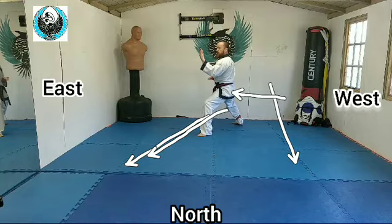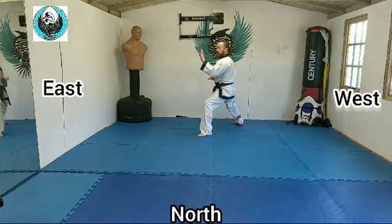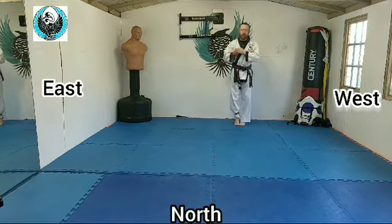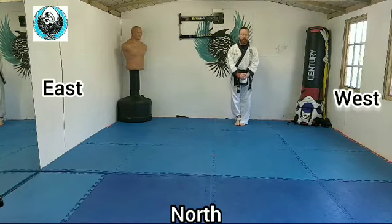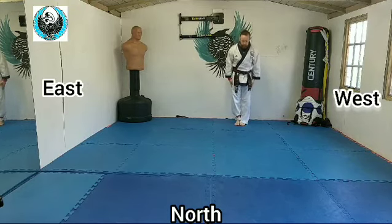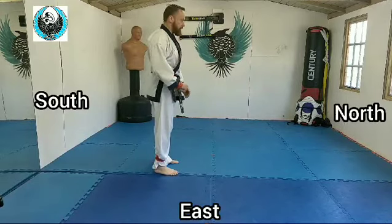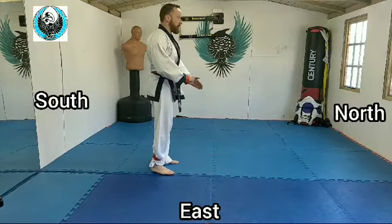I pull back because we start in Basai Chumbi and have to finish in it. Left arm and leg go backwards to here. I look, chamber up to the front, tiptoes, back down, set back into Basai Dai Chumbi, show, and relax. Now the same form from the side profile, so you can see some of the moves that aren't visible from the front.